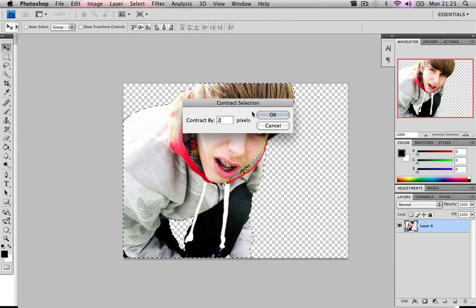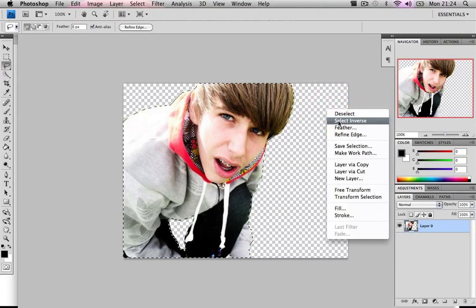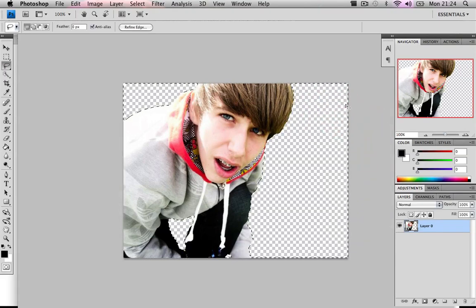Contract by two pixels. As you can see, it just moved into the image a bit. Two pixels might be a bit too much for a really small image — it depends on your image size. Now click your lasso tool, right-click on the image, choose Select Inverse, and just hit delete. Press Ctrl+D or Command+D to deselect.